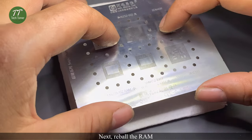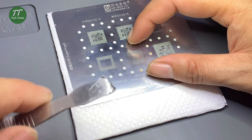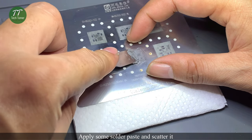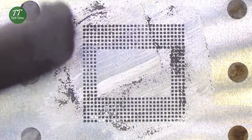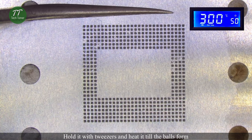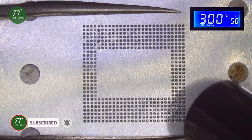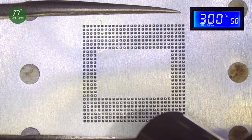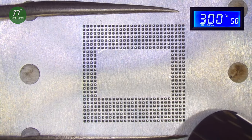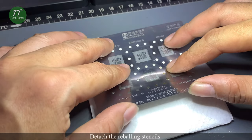Next, reball the RAM. Apply some solder paste and scatter it. Hold it with tweezers and heat it until the balls form. Detach the reballing stencils.